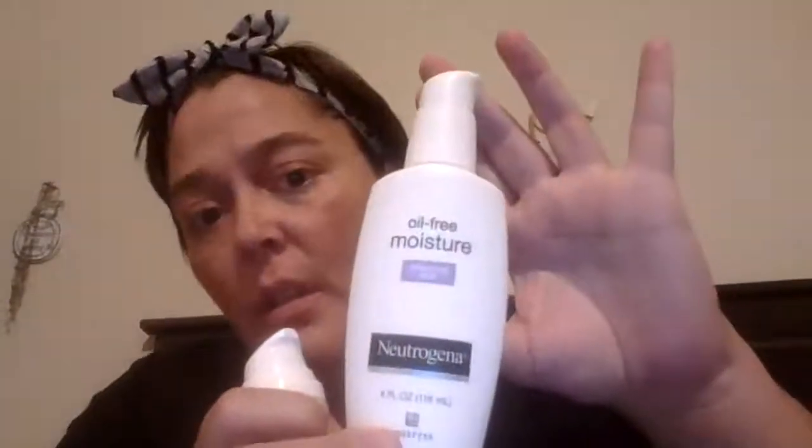This is the moisturizer I will use — it's Neutrogena Sensitive Skin, that's the one I've been using. So I'm just going to apply this with a cotton ball. It's like a gel, kind of. So right near the eye is where I wanted to focus this, right where I have some freckles.